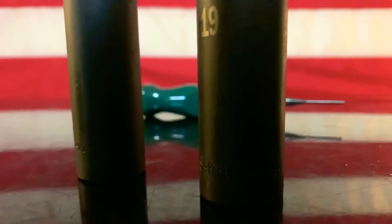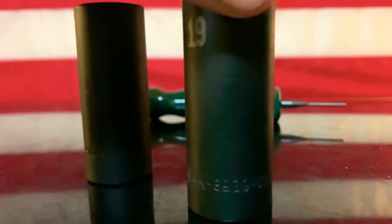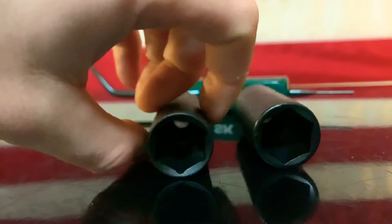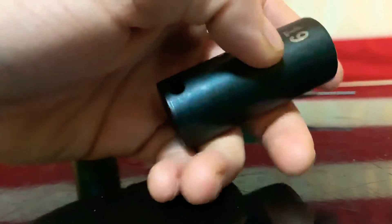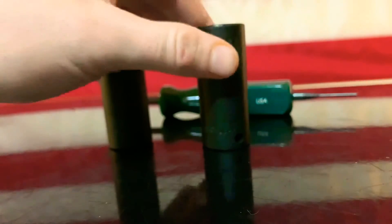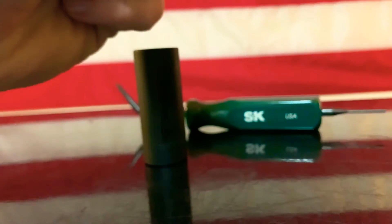The part number on this is 8939, made in the USA by SK, 19-0-9. Another thing I want to get into is the feel. I know this might sound weird, but when I'm holding the SK it just doesn't feel the same as the Sunex — there's a huge difference. The SK actually feels really nice and you can feel the quality when you hold it and when you're using it.